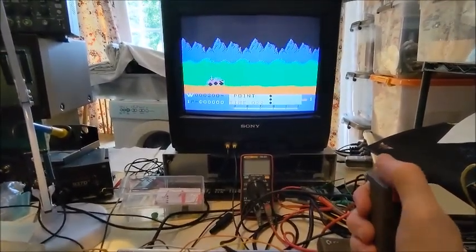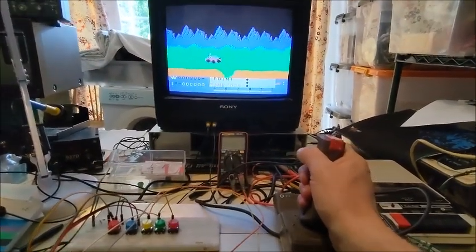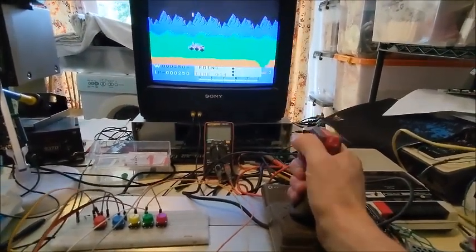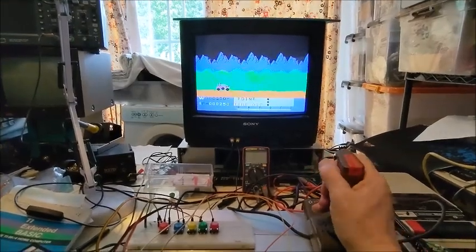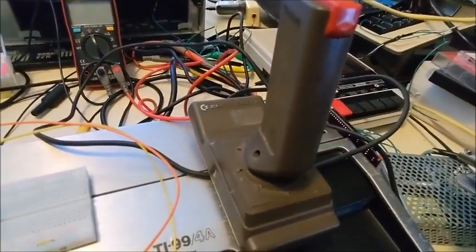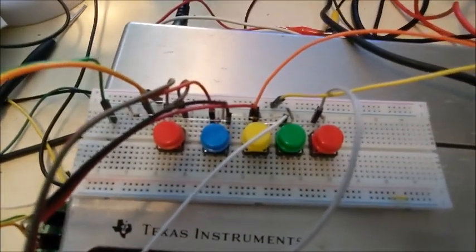Let's try that again. That confirms we have a good idea that this actually does work. I'm just using a Commodore C64 joystick going to this little breakout breadboard which has the five diodes.